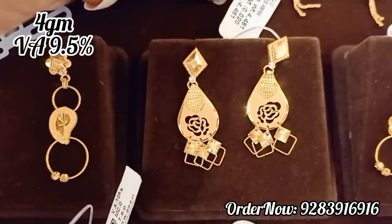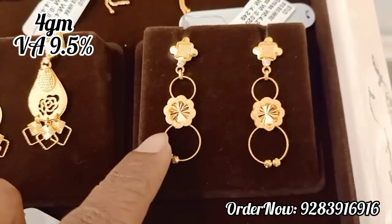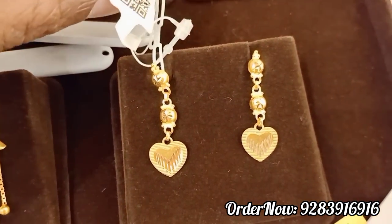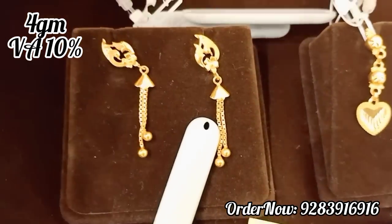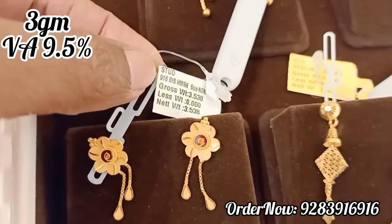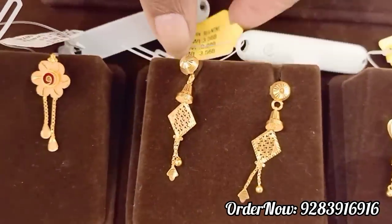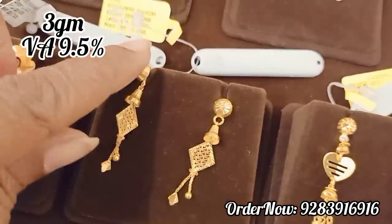You have a manga design. You have new arrival collections — lightweight models. Now you have a very nice variety of materials. There are 3 grams drops as well.